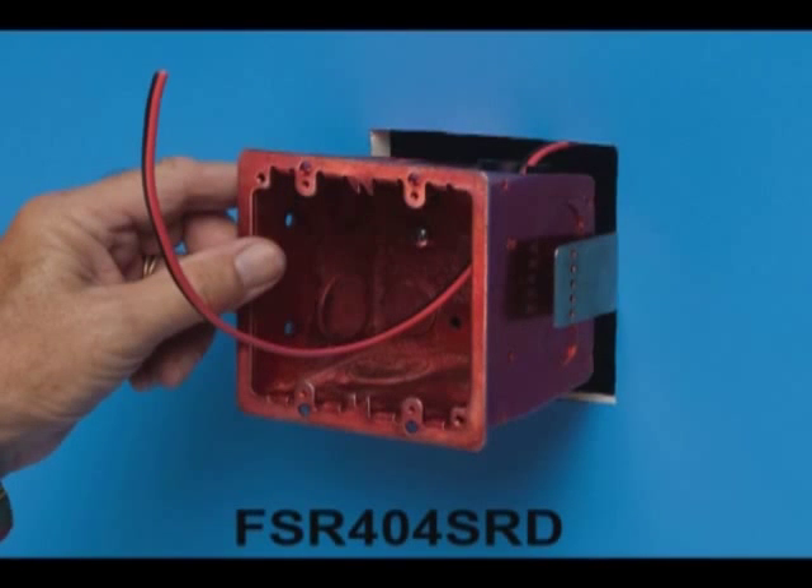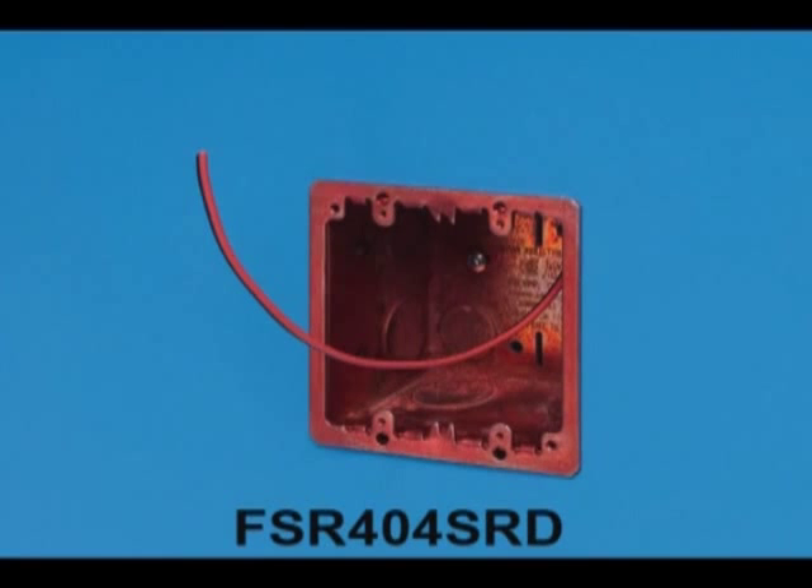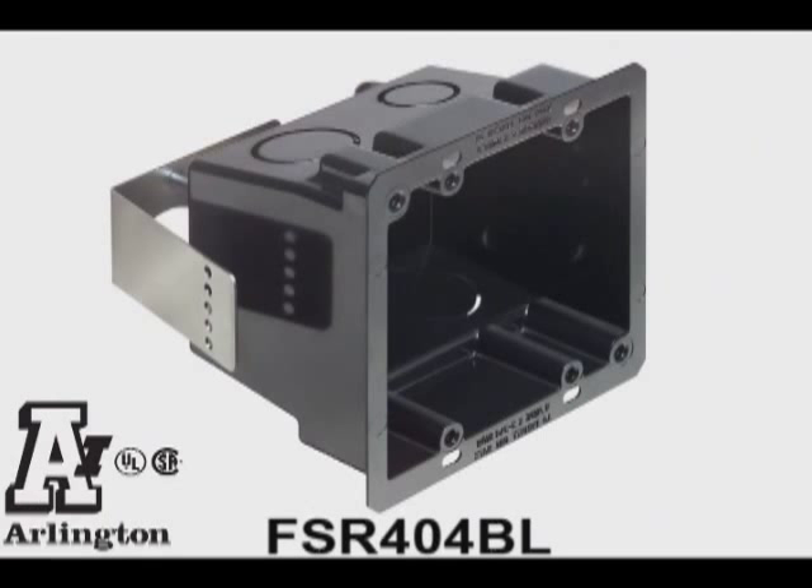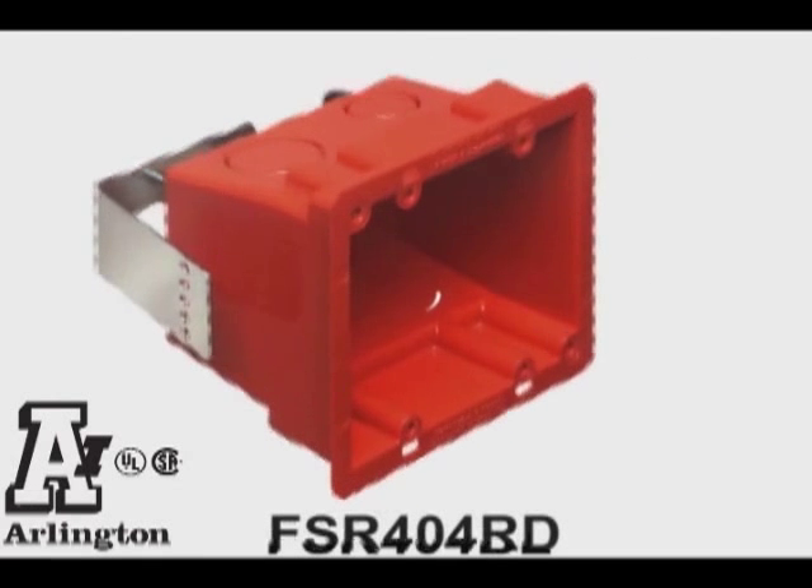With Arlington's FSR 404 retrofit box, modifications are unnecessary. It installs in 2 minutes, 45 seconds. Arlington's 4x4 boxes in plastic and plated steel for retrofit.